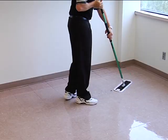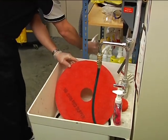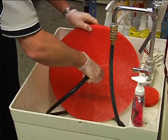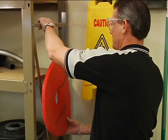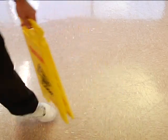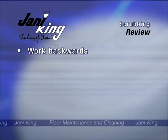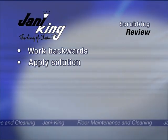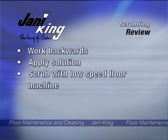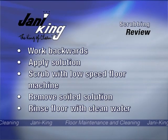Using a clean microfiber mopping system, rinse the area with cool, clear water. When you are finished, spray the pad with neutral cleaner, scrub the pad using the centerpiece from the pad, and rinse with clear water. Hang pads and centerpiece to dry. Remove personal protective equipment and wash your hands. Put away floor hazard signs when the floor is completely dry. To review scrubbing: start away from the door and work backwards, apply solution to a workable section of floor, scrub the area with a low-speed 175 rpm floor machine, remove soiled solution with a wet-dry vacuum, and rinse the area using cool, clean water.